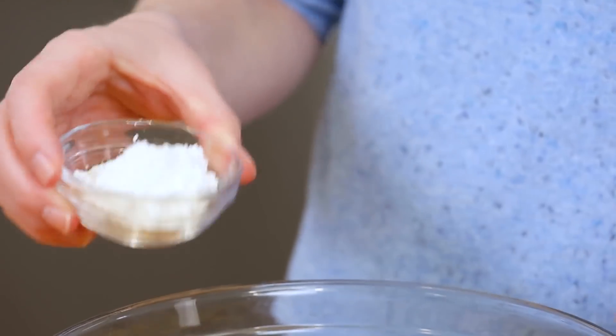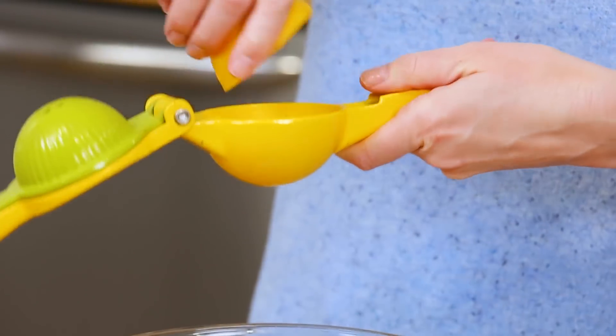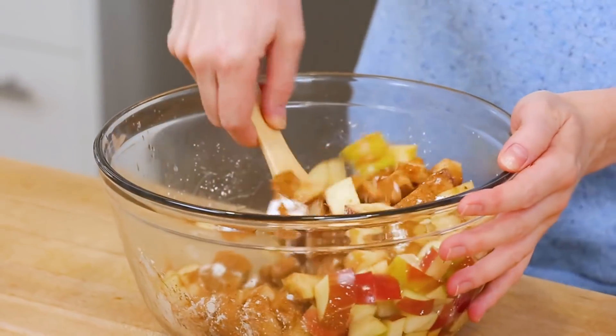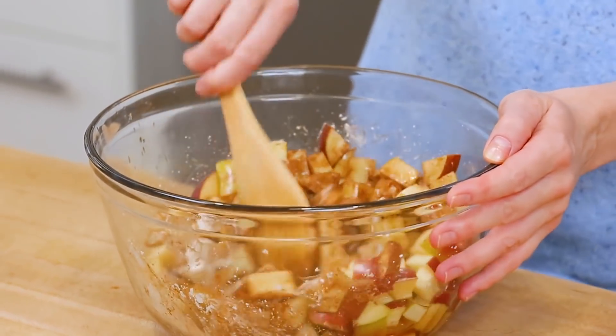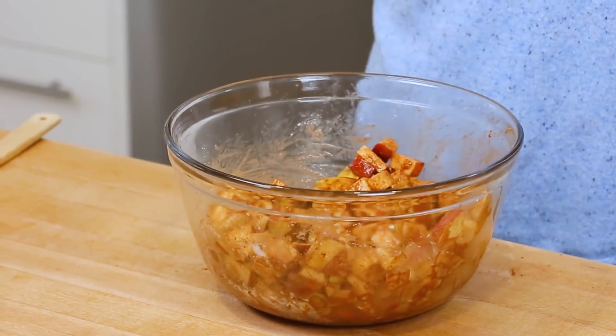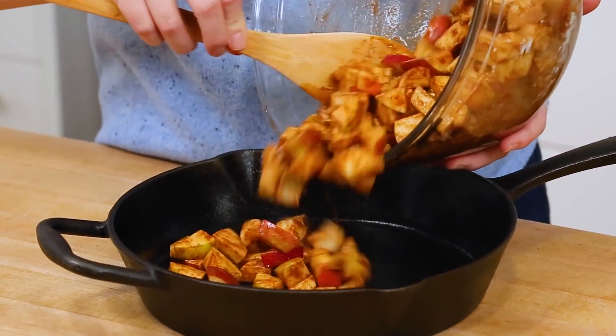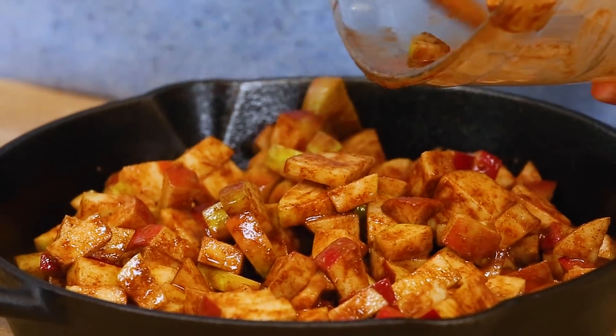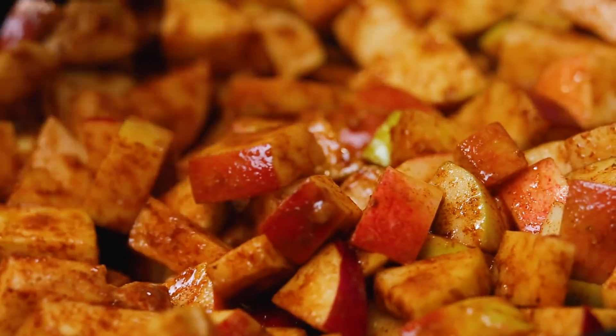To help our apple mixture get nice and thick and syrupy during the cooking process, I'm also going to be adding a couple tablespoons of cornstarch. If you don't want to use cornstarch, you could use some arrowroot flour instead — that is a great substitute. I'm also going to be adding some lemon juice for a bit of moisture and some tang. I'll mix this all up until my apples are properly coated, then transfer these into a cast iron skillet. If you want to do this in a plain baking dish instead, you definitely can — just make sure whatever you're using is oven safe.